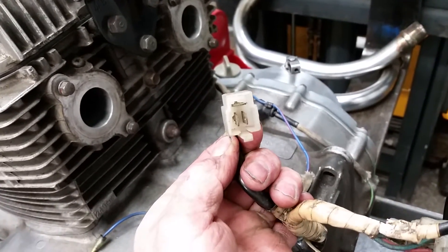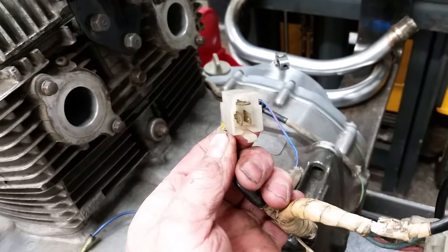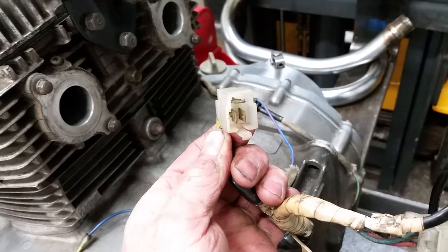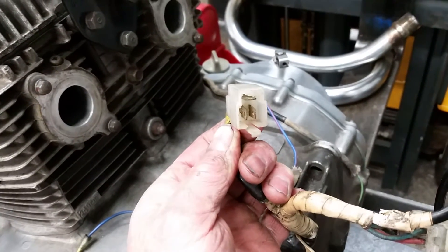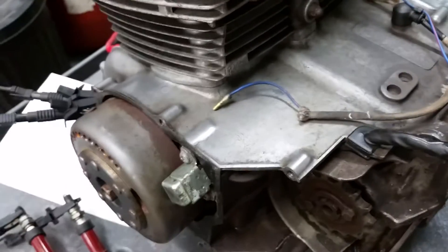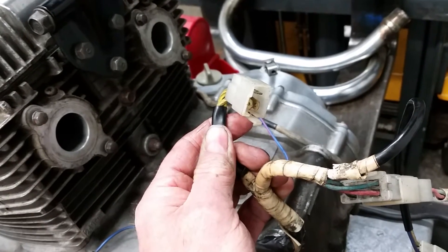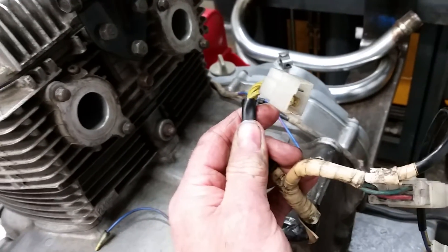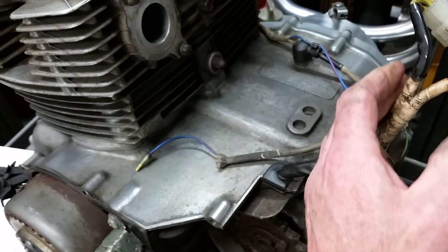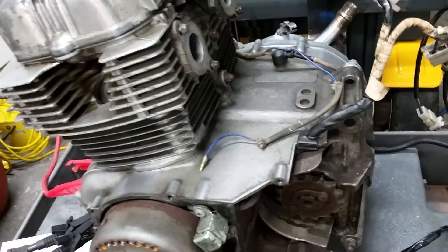I've also tested the generator side with the three yellow leads. Resistance between each of the three phases is around 0.3 ohms, which is correct. Each of the phases to earth — which is actually the engine in this case — has tested infinite resistance, so there's a fair chance the generator is also good.